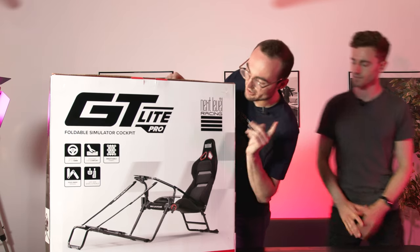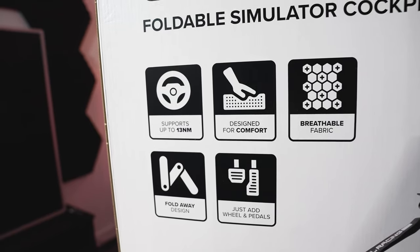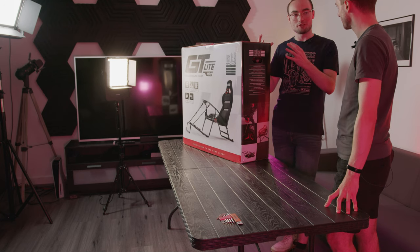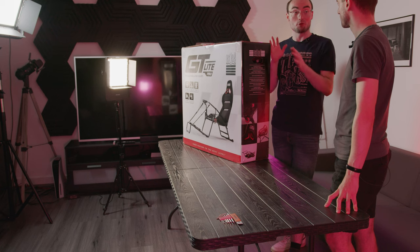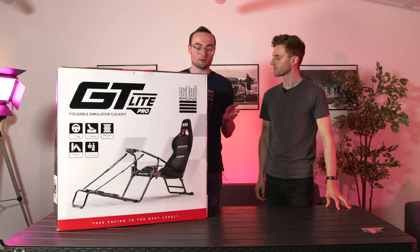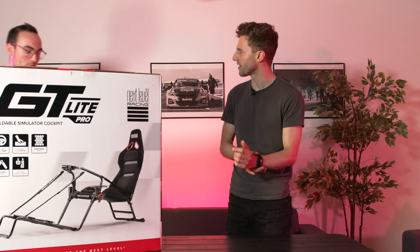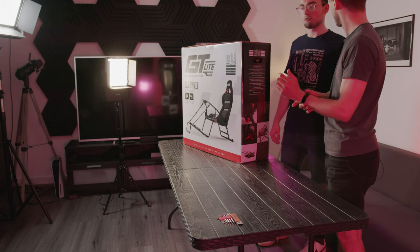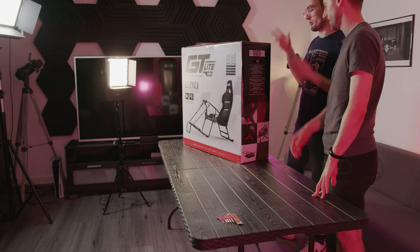One of the claims on the front that stands out to me: supports up to 13 Newton meters. That is a lot for what is essentially an entry-level portable foldable rig, and for the price, if it does successfully support 13 Newton meters, that's basically your mid-range direct drive market. At £279 or $299 — and 330 euros — we'll make sure we have all the prices in the description on the website.